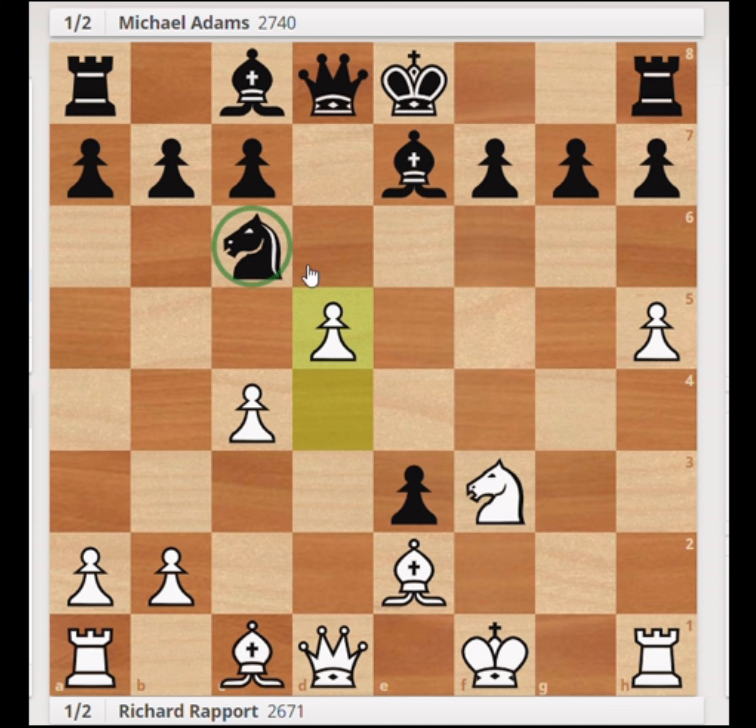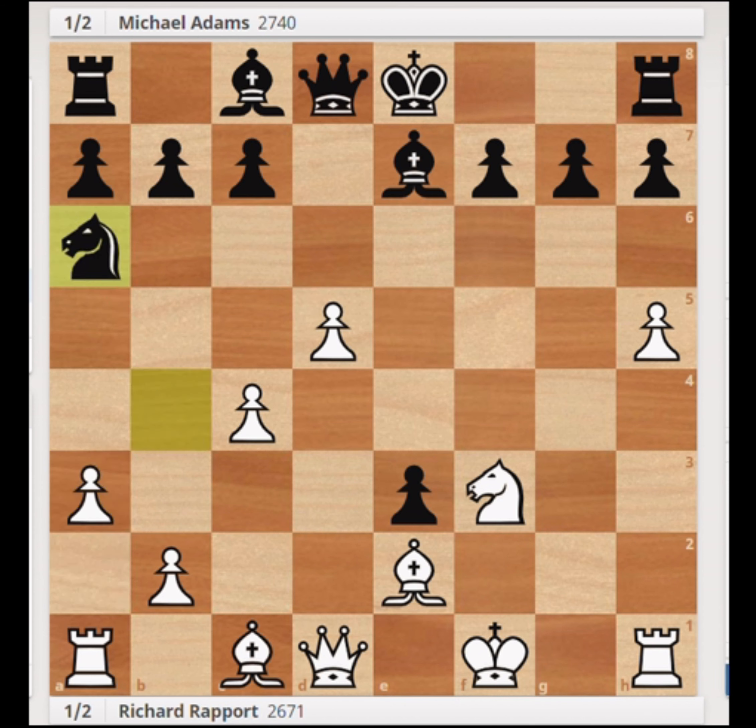We want to make sure the knight has no good squares. Already, the knight has to go somewhere bad — for example, either b8, where it has a long way to go before doing anything, or a5, where we can't wait to trap it by playing b4. In the game, the knight went to b4, so we played a3 to kick it away. Even though Michael was probably planning to bring the knight back into the game, he never actually got to do it.